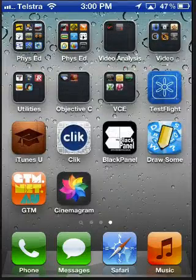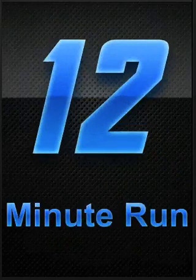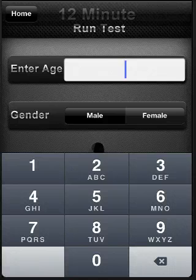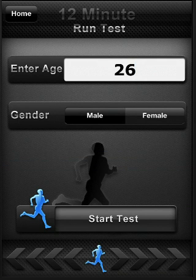And finally, I've had an update to my first app, the 12-minute run, which makes it a lot more modern and something I think looks fantastic. If I hit Start Test, I can put in my age, and this will allow me to do the 12-minute run test outside and use the GPS to track me.